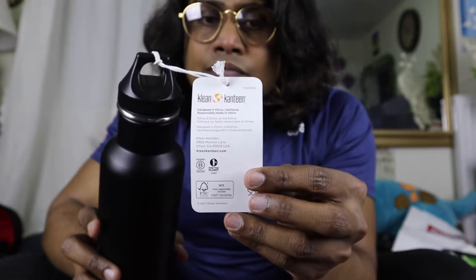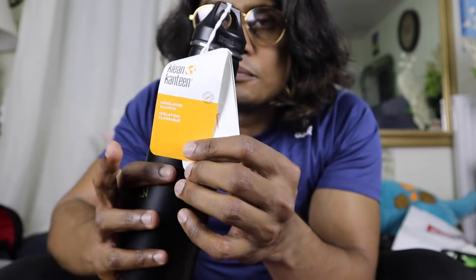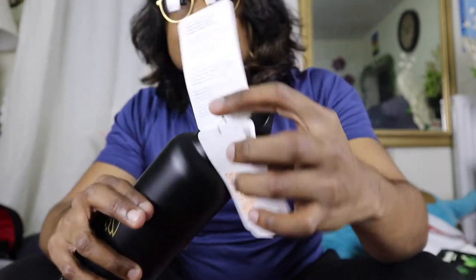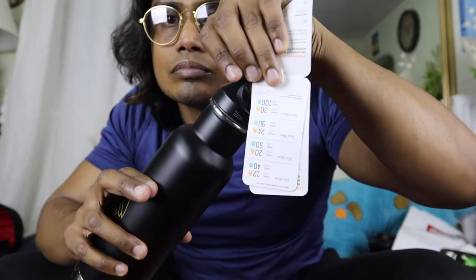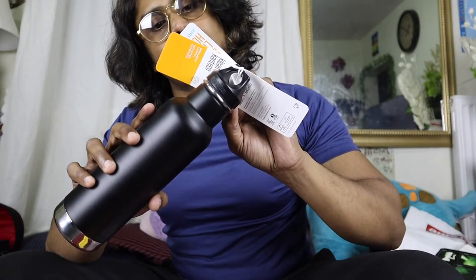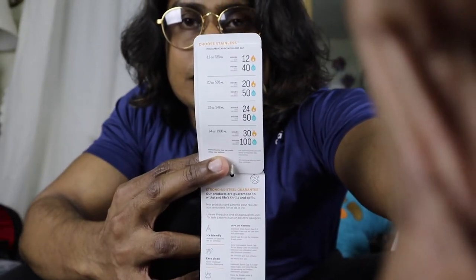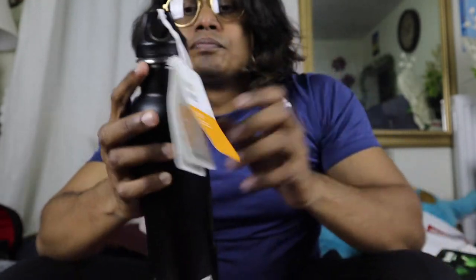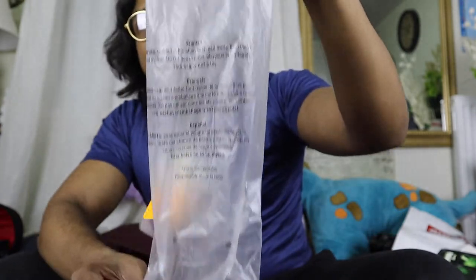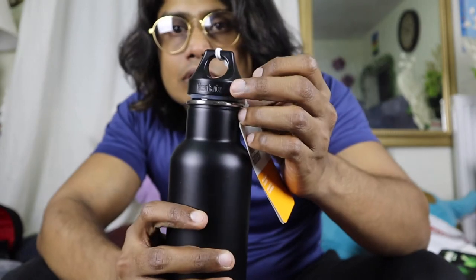They list the tags that come with the bottle. It says different things, like you can keep the water at different temperatures for different hours. It comes in this pouch, which is also from Oveo. There's also some writing on it here.